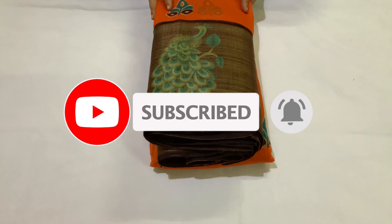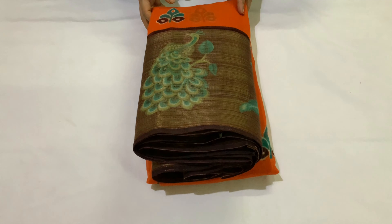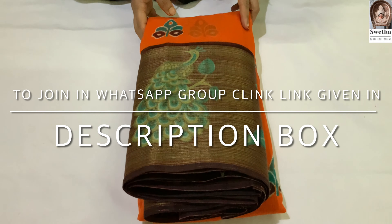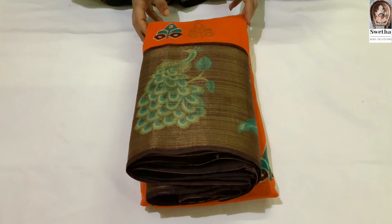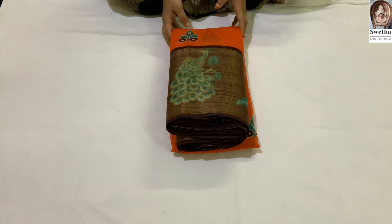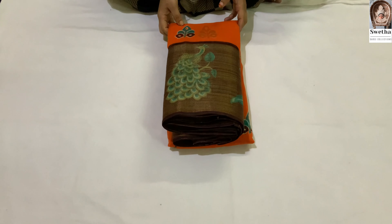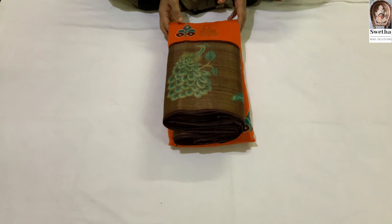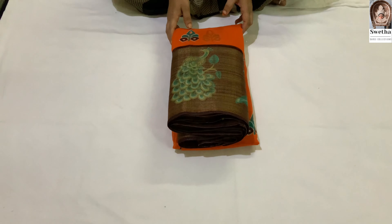Don't forget to subscribe. In the description box, there is a link to our WhatsApp group. If you click on it, you can join our WhatsApp group. In that group, share our videos and photos.